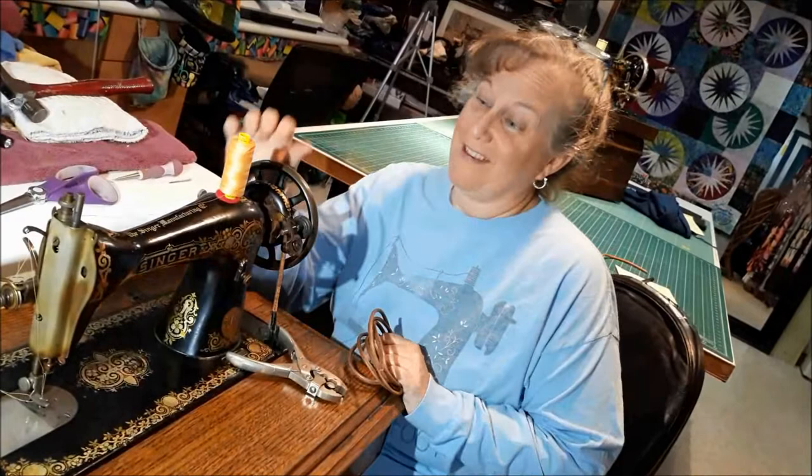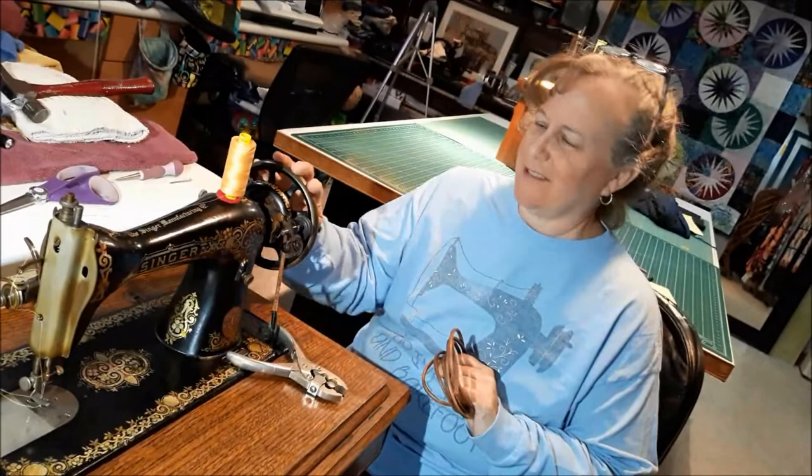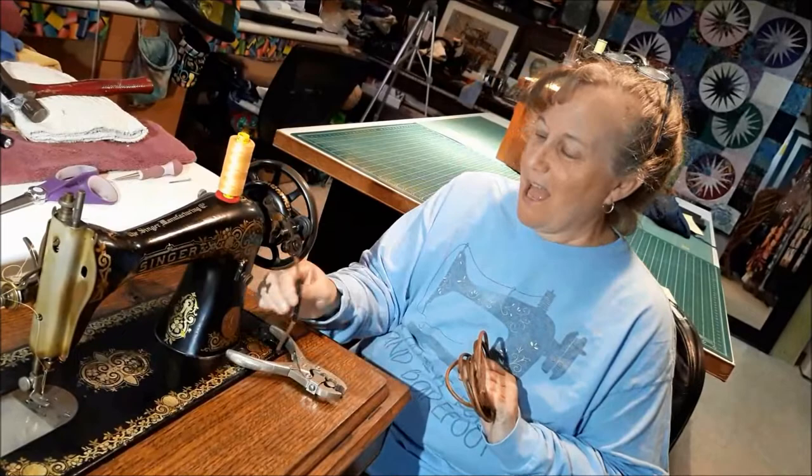Hi, I'm Donna from The Masquerade and I've been cleaning up this old Singer 15 treadle machine and it's running like a top now. Very quiet. I love it.